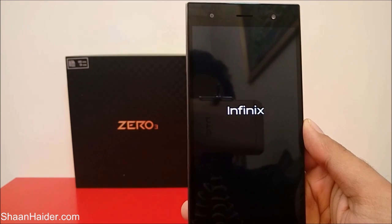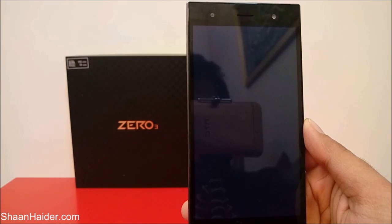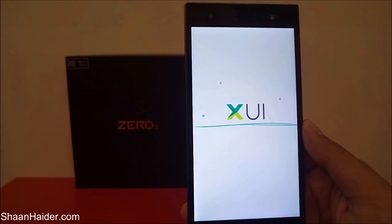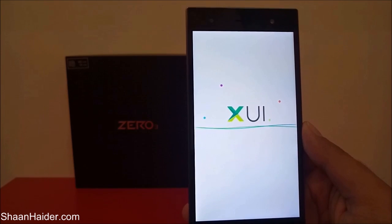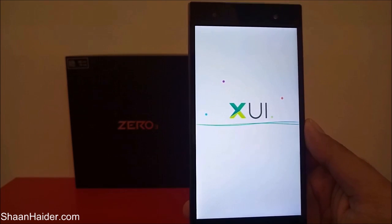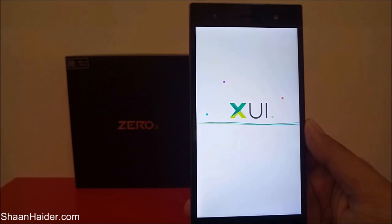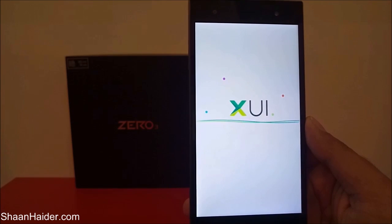So this is how you can perform a factory reset on your device: go to Settings, then go to Backup and Reset, tap on Factory Data Reset, and then provide confirmation to complete the task. Thanks for watching the video, friends — don't forget to subscribe to the channel for more videos, tips, tricks, and tutorials like this. Have a nice day.